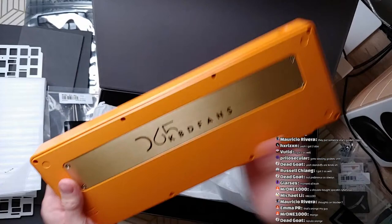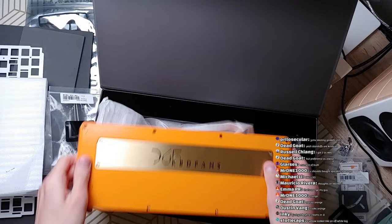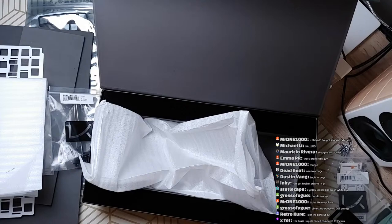Let me get a close-up so I can inspect the finish. Yeah, it looks pretty good. As usual it's got some orange peel effect going on, but that's kind of expected of these E-finishes, so that's whatever. And I guess that concludes our unboxing portion.